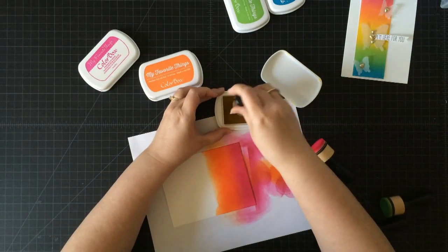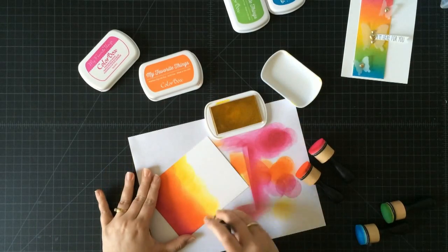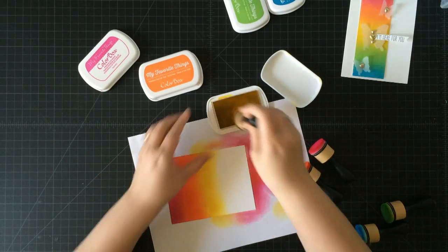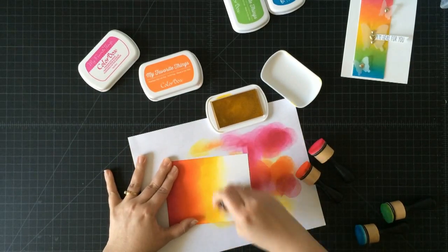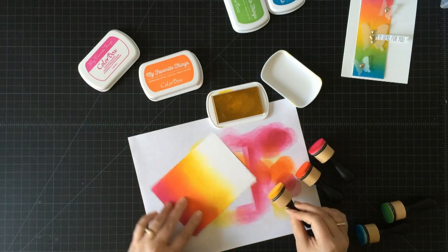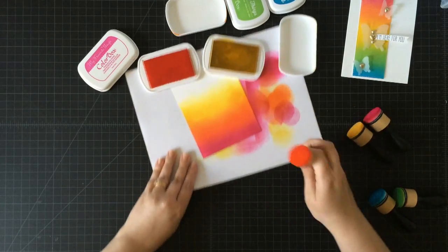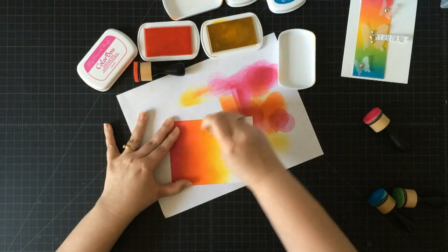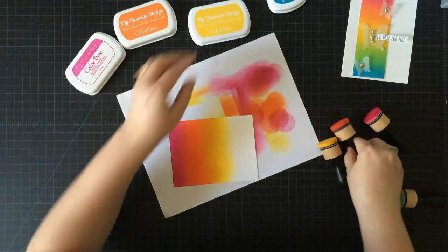Let's move into the yellow — this is daffodil. Same thing again, just going to apply it. I'm kind of cheating sometimes and not starting off to the side, but I've been inking with these a bit already today so I have a good idea of how much ink is on the foam. I'm going a little farther over with the yellow color because it'll make it easier to blend when I go in with my green ink next. I have a line there so I'm going to go back, grab my orange ink, ink off to the side, and blend that a little bit better.